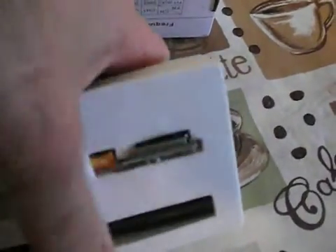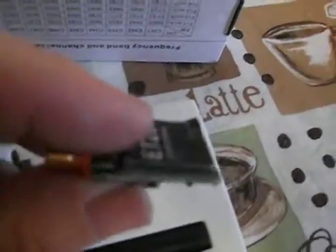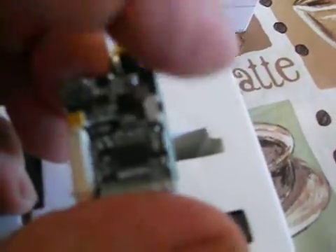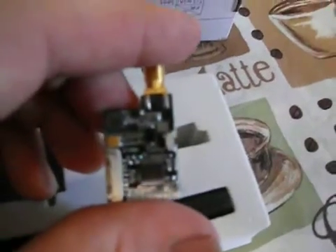We'll go ahead and get our video transmitter out. It's your typical ET200 Eachine's. There's a little switch right here on the side — that's how you switch your channel and frequency. There's a little buzzer up here as well.